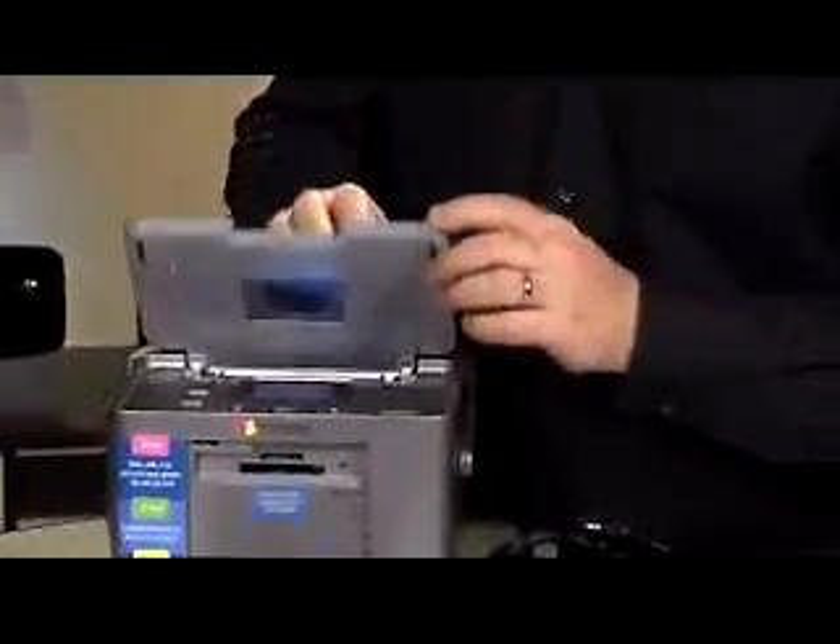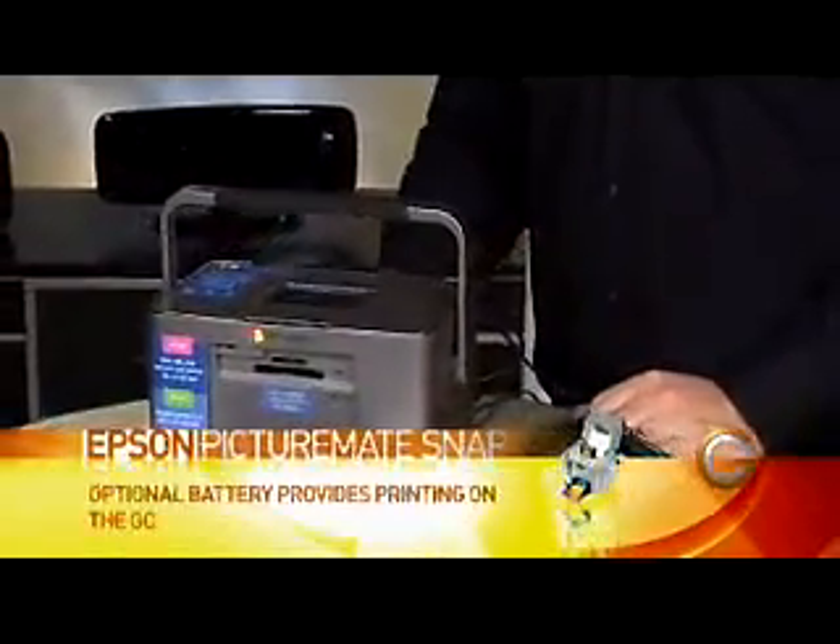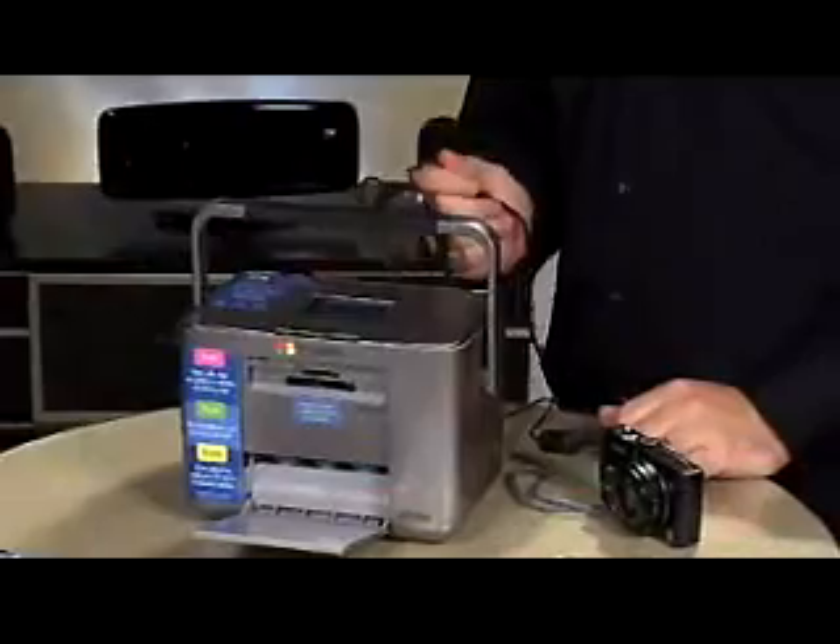It also has some basic editing features built into it, so you can crop photos and also remove red-eye. And talk about portable — you can actually just close up the lid here. It even has a little handle, so you can take it to parties, even out on business trips. There is an optional battery as well, so by plugging that in, you don't have to be plugged into a power source.